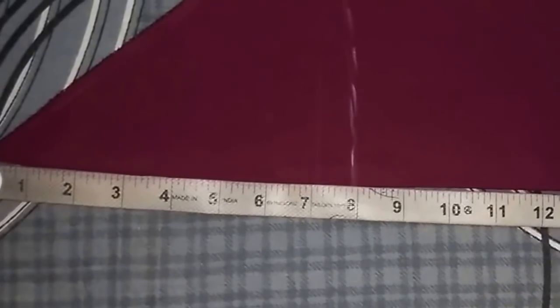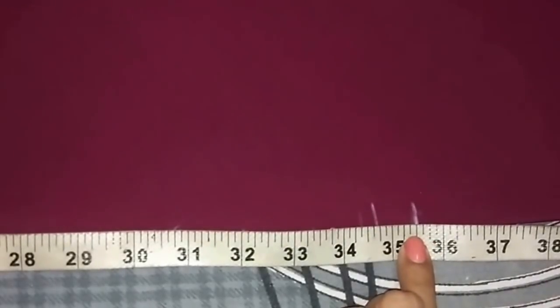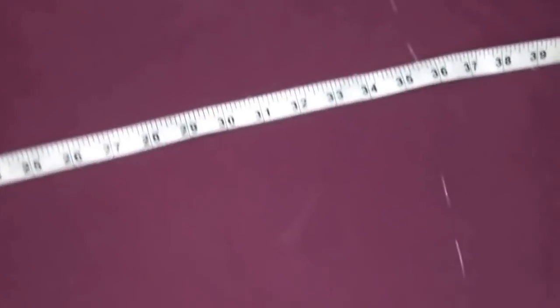I've left 1 inch seam allowance for the hem. Now I'll measure the same point from the top of the fold — it comes to 35.5 inches — and I'll mark the same point on the other end from the top of the fold at 35.5 inches. Now I'll repeat the same process between both end points. I've joined both the points like this and now I'll cut it.